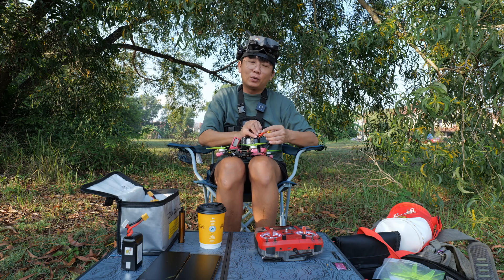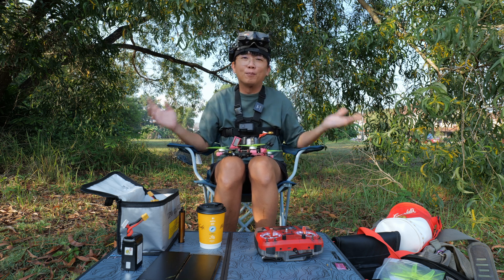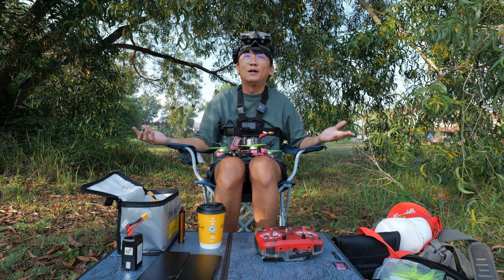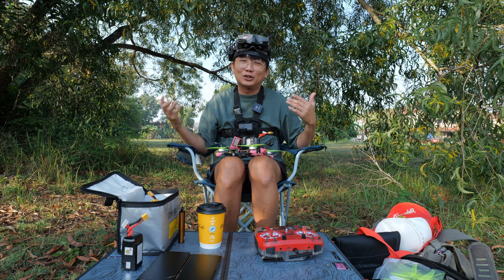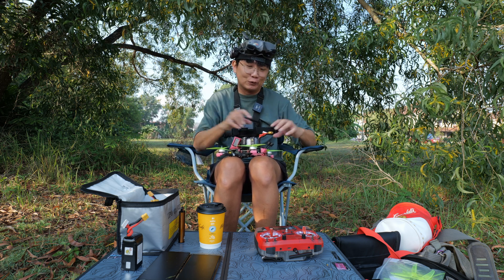We are doing the comparison between the Action 2 and also the DJI O4 Pro, and also answering the question of whether we still need an action cam on our quad when flying with the DJI O4 Pro. Let's go.